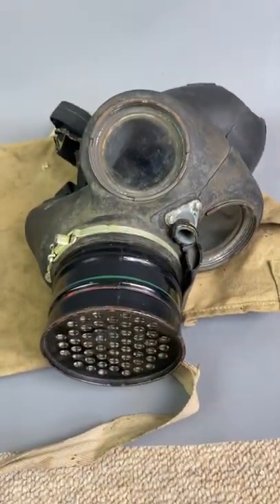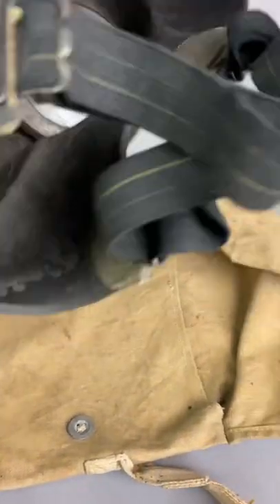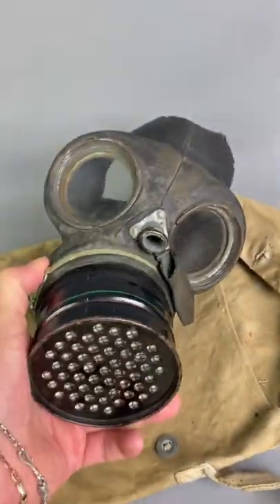Hello from Top 9 Techniques. We have a fantastic World War II rubber gas mask. This is a British issue one, very commonly issued throughout the war.